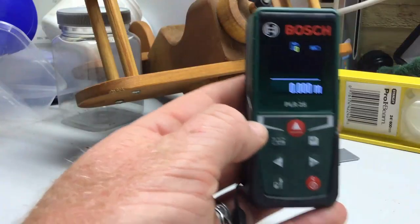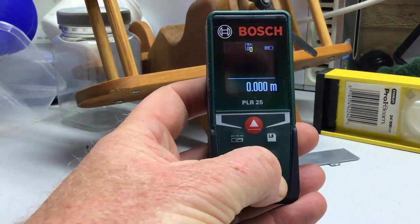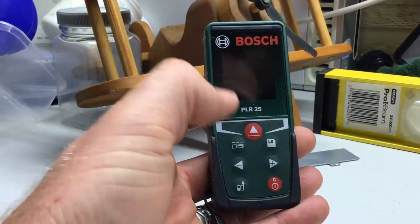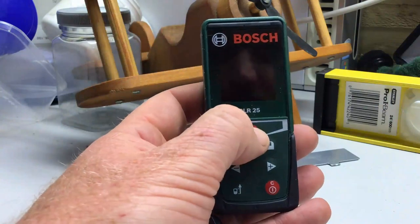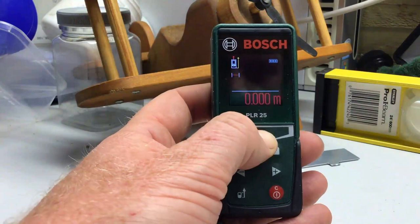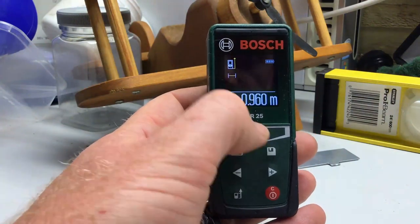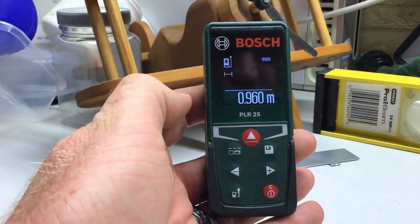Next I'll run through some of the functions. There's an on button, but you don't even need to use it to turn it on — you can just push the fire button and it's ready to go. Push once to turn the laser on, and again to take a measurement. That's it.